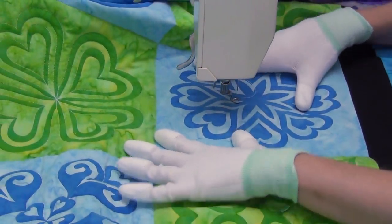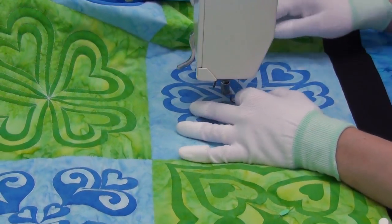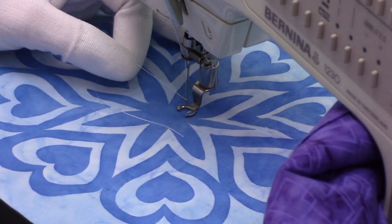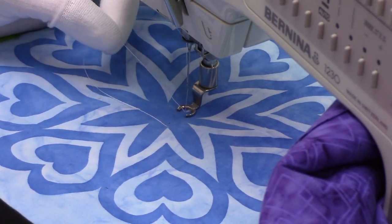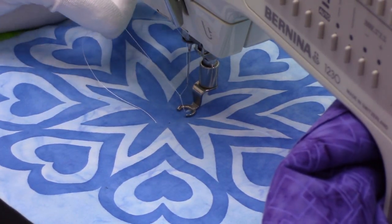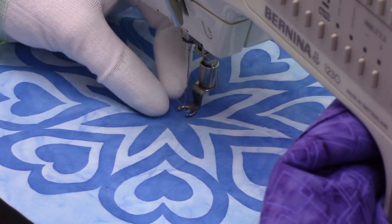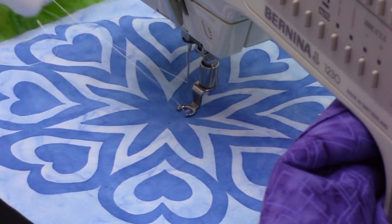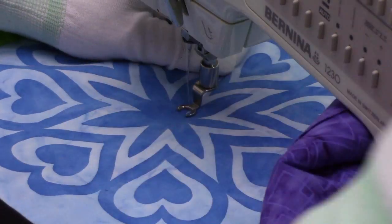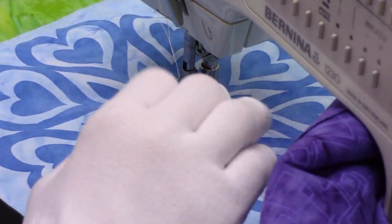Now I'm going to begin in the middle of this block and start on that flower shape. To pull up my thread I just drop my needle down into the machine and bring it all the way back up, give the top thread a tug, and that brings a little loop up to the top — that is your bobbin thread. Tug on it and then tuck both thread tails underneath your foot.